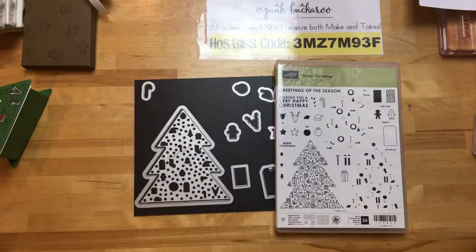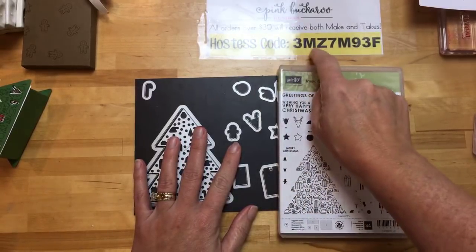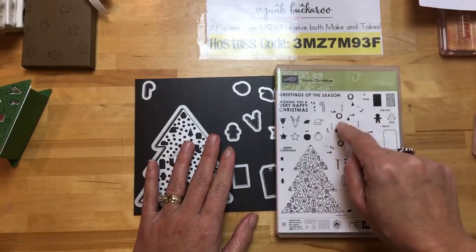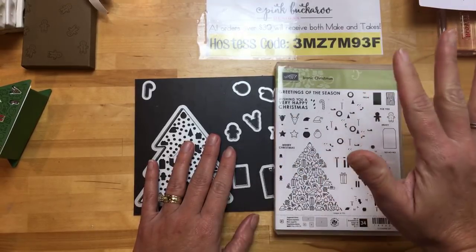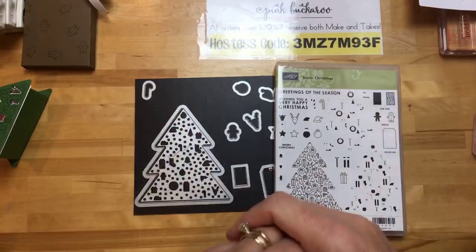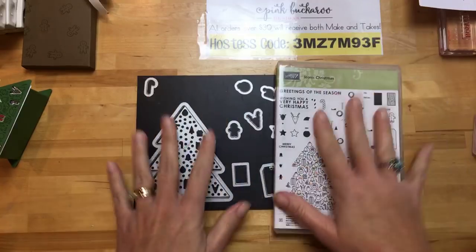As always, I'm going to be offering these three make and take kits with a $30 order. If you want to put in an order by Monday night, use this hostess code and I'll send you all three make and take kits. Right now is a great time to order because the holiday catalog retired list just came out this morning. We've all gone crazy and some of the stuff has already sold out from the actual holiday catalog — I think one of the things is a foil snowflake. So make sure you hop over there and see what's going, and if you've got to get it, get it sooner than later.